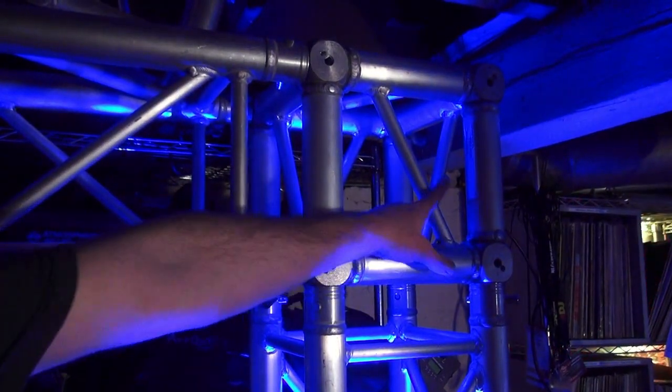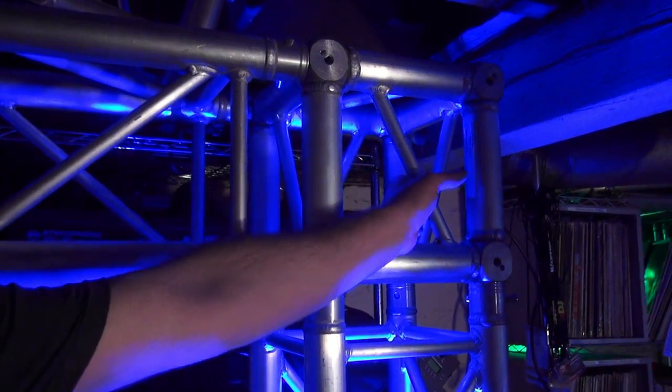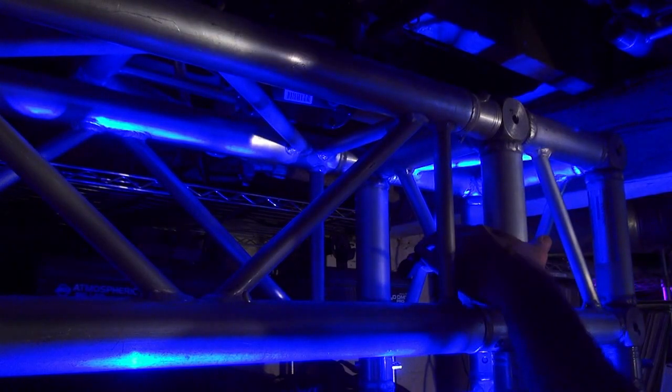Now where does that third light go? It wouldn't go here because you're getting direct LED from the bottom. You probably want to put it right about here. So first things first, you run a power cable, which I've already done — I've got one right here.